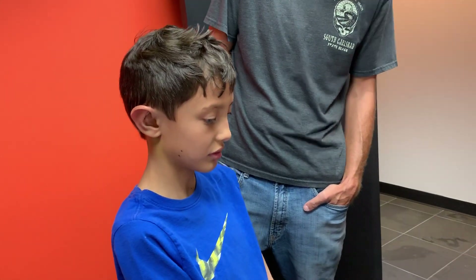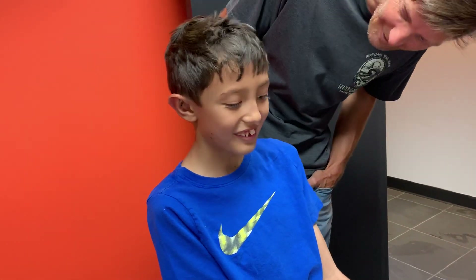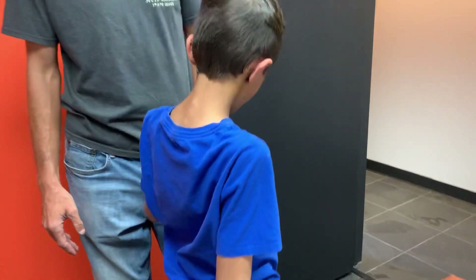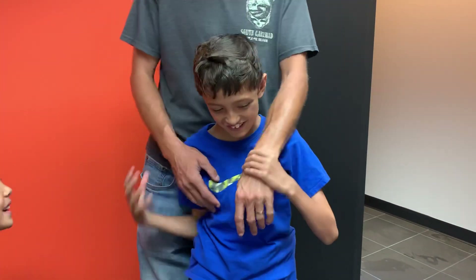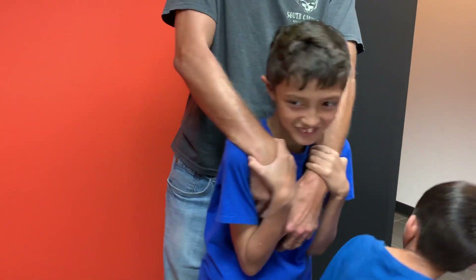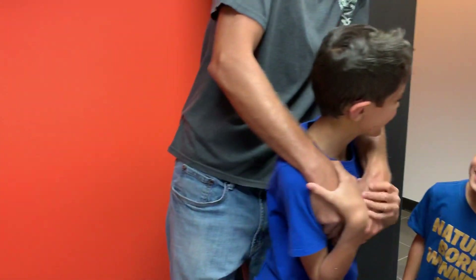So, are you happy? You happy now? He's so excited. You should be. Thank you. You look amazing there, pal. Yeah. Oh my gosh. Thank you. Are you guys happy? Yeah. Good. Yes. Now look.